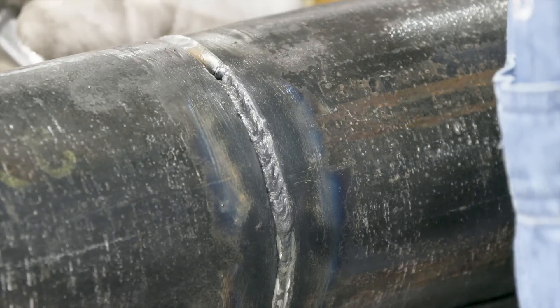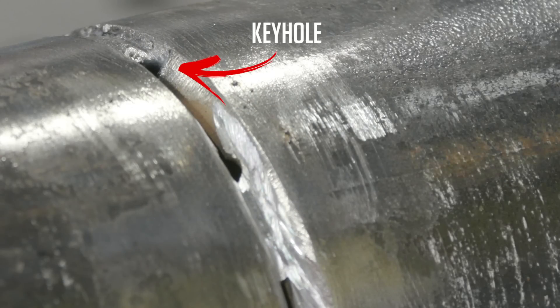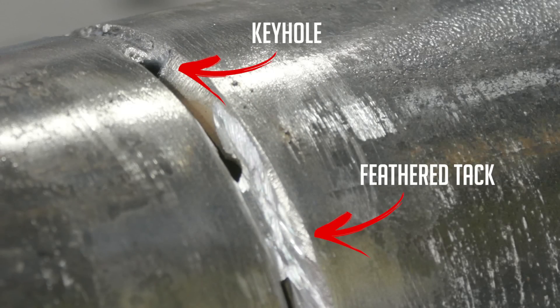Got my trusty light out. Looking down through the keyhole I left behind — it is one of the keyholes. Decent root. Blew in there pretty good. Had to do a little stitching in a place or two. I started down here off of a tack, heated up the leading edge, blended into it, came up, welded through a tack that I had feathered out. I was really looking to see if it blended in on both sides of it, and it did. I've left a keyhole up here on top.